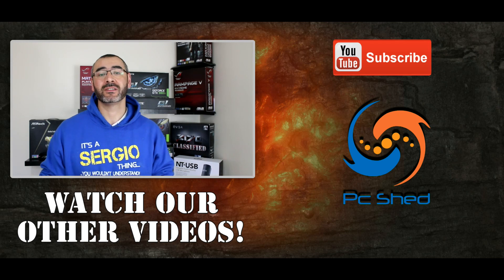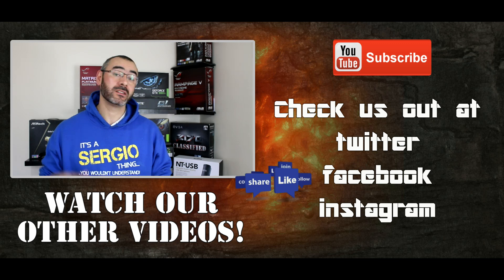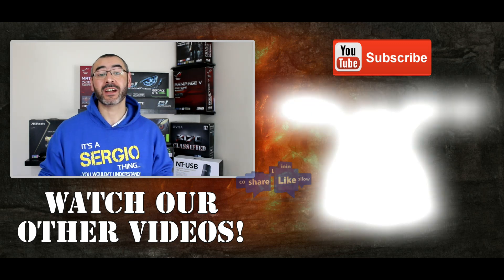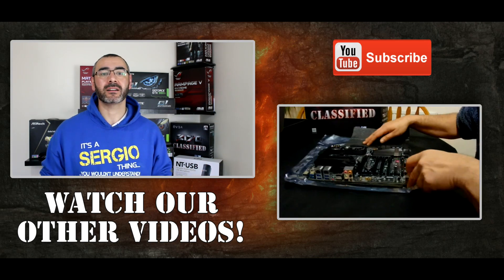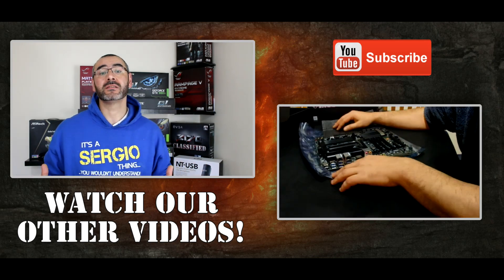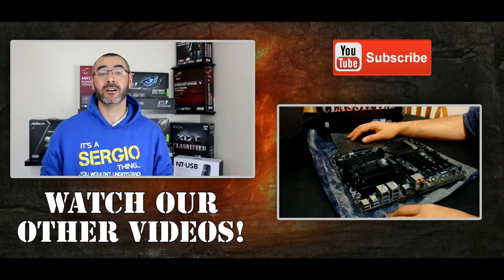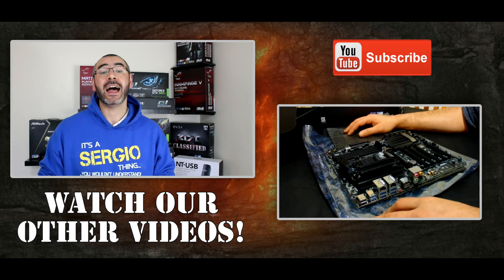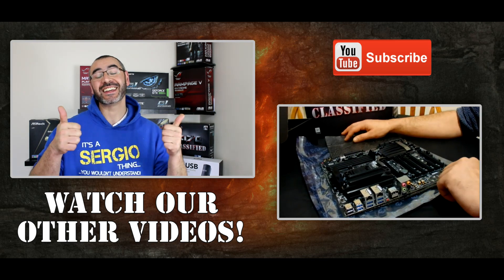Thanks very much for watching the video — it really means a lot to me. I hope you enjoyed it, and if you did please leave us a like or even subscribe to our channel for future videos. If you didn't like it, please give us some feedback. We have a non-profit channel — this is a hobby and we try to share information with like-minded people. We always appreciate any feedback, so until next time, take care, thank you.